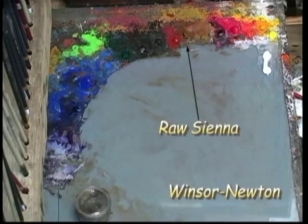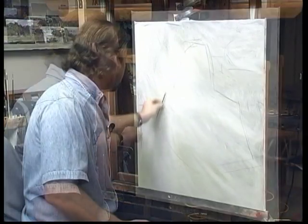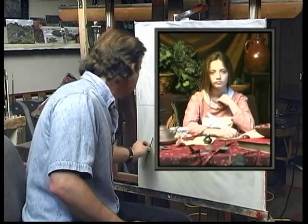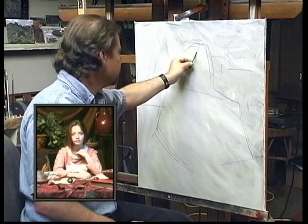First thing I have to do is try to position it on the canvas and put it where I want. Our model today is the lovely Sierra, and she's going to be trying to hold this pose for the next few days, which I'm sure she will do. You may recognize her from many of my paintings.